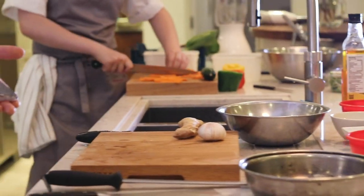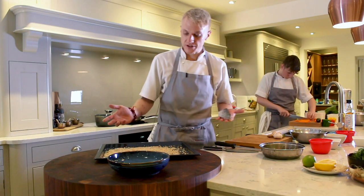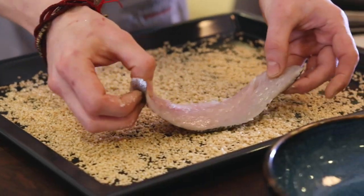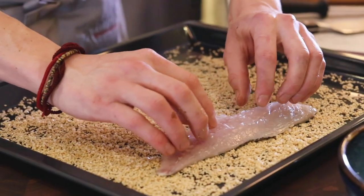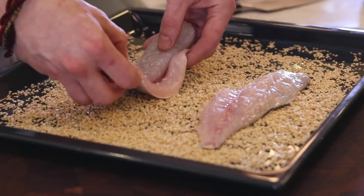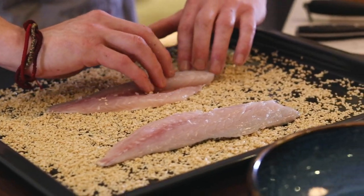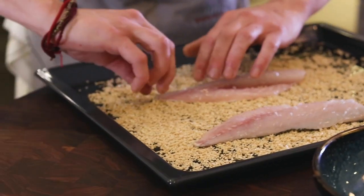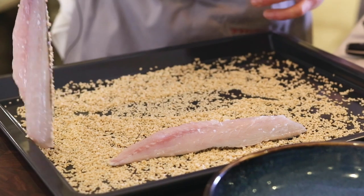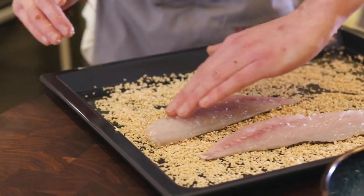On this tray here we've lightly toasted some sesame seeds — about five or six minutes at 160 degrees until they're light golden brown. Then just lay the sea bream fillets in there ever so gently, you don't have to use any great force. Just lay them on, pick them back up, lay them down again, and keep doing this until you can't see the skin anymore.